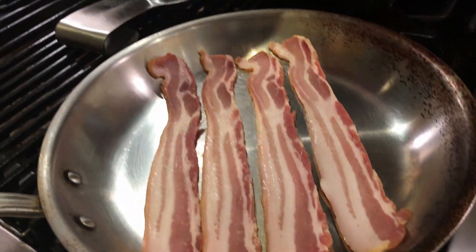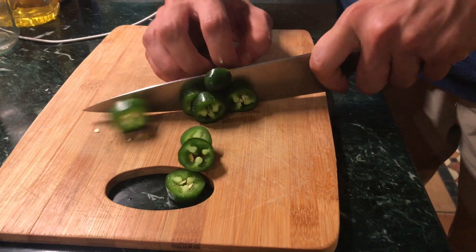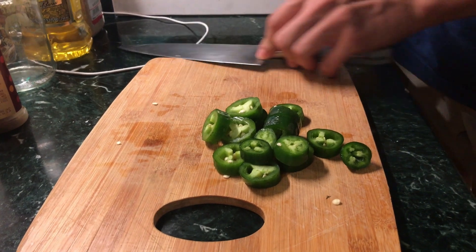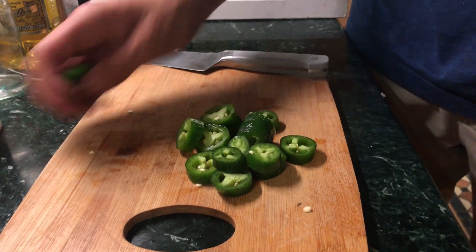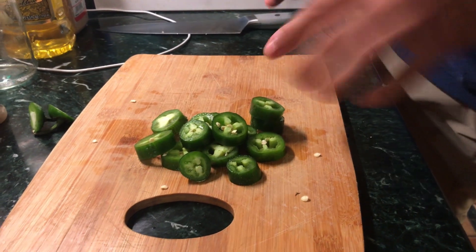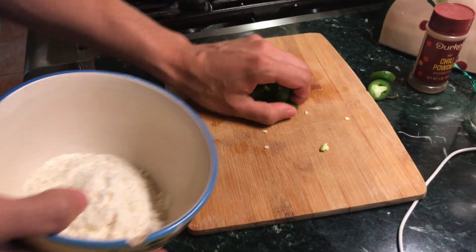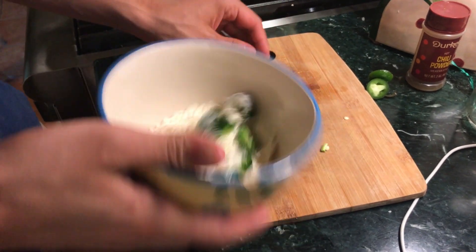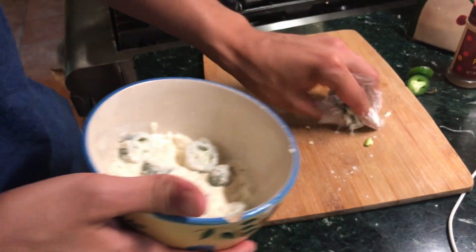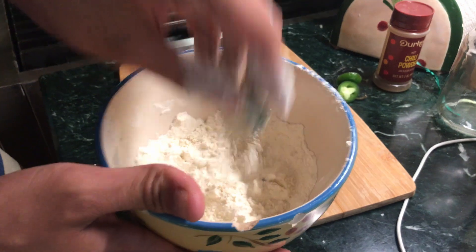As another topping for our burger, I'm crisping up some thick cut dry rub bacon. For the battered jalapeño slices, you just want to start by slicing a jalapeño, then get them coated in flour. We've got a bowl of flour and our sliced jalapeños — just shake them around to get them nicely coated, then take them out. We're going to use this excess flour to make a batter.